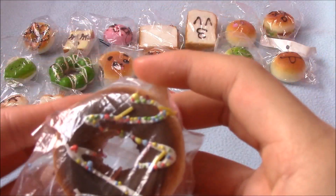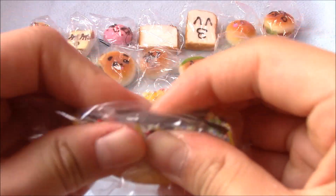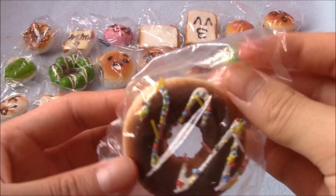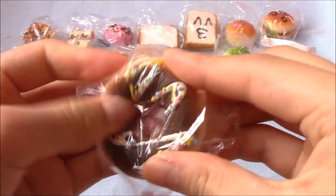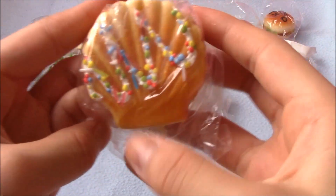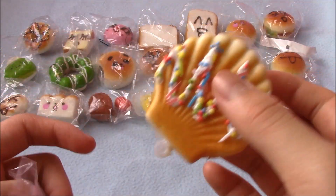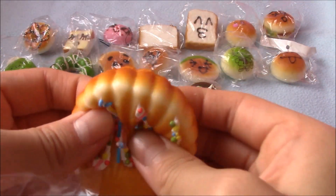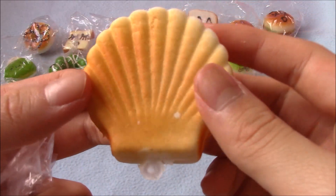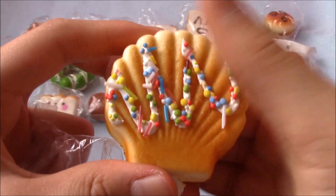Next I have another donut — I think I got like four donuts in this package, not including the bubble donut. This one is chocolate. Then I have this shellfish or clam squishy — I'm not 100% sure what it is. I love the back of it, except it's kind of weird how it has drizzle on it. It's kind of dense but soft at the same time.